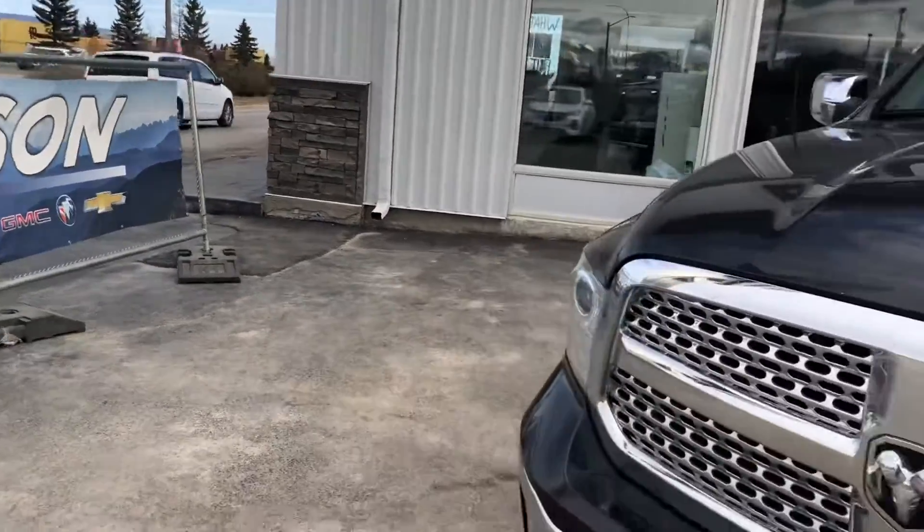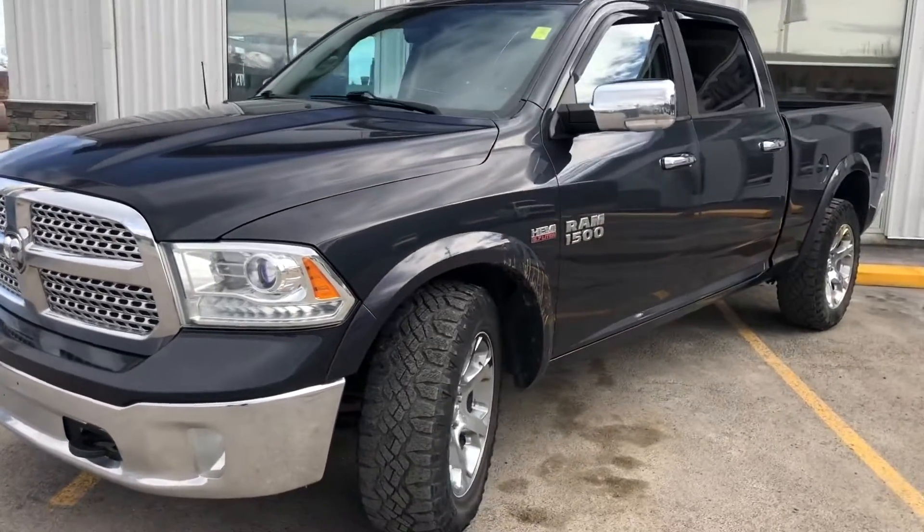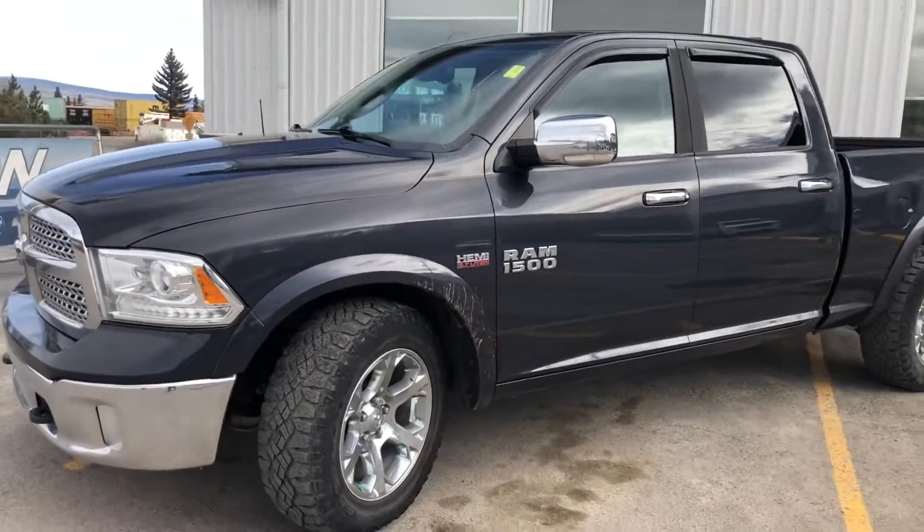Welcome to Stetson Hinton GM. Today we're bringing you a 2014 Dodge Ram Crew Cab 1500 Hemi.